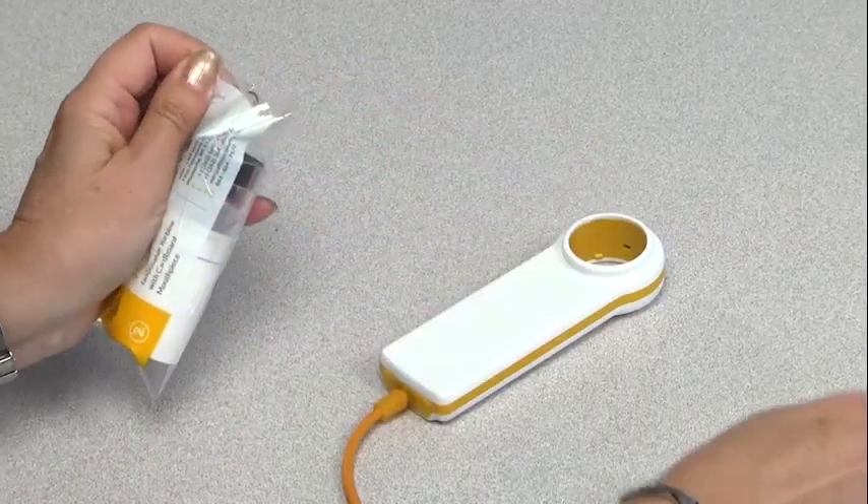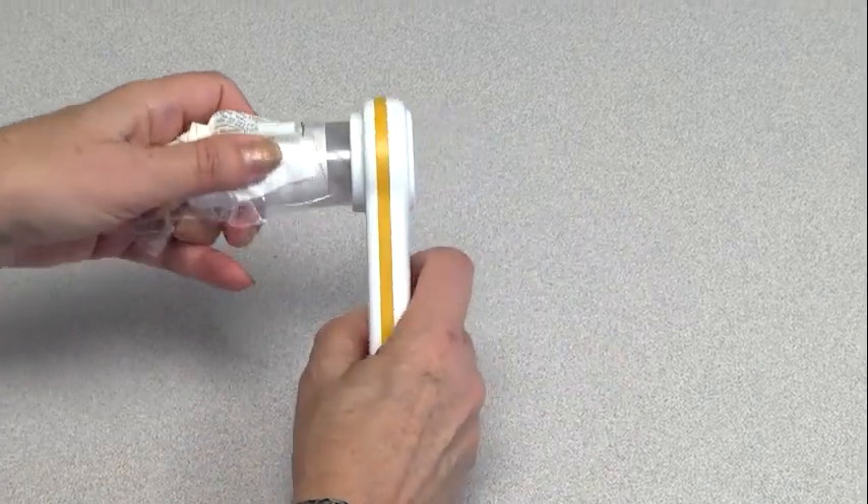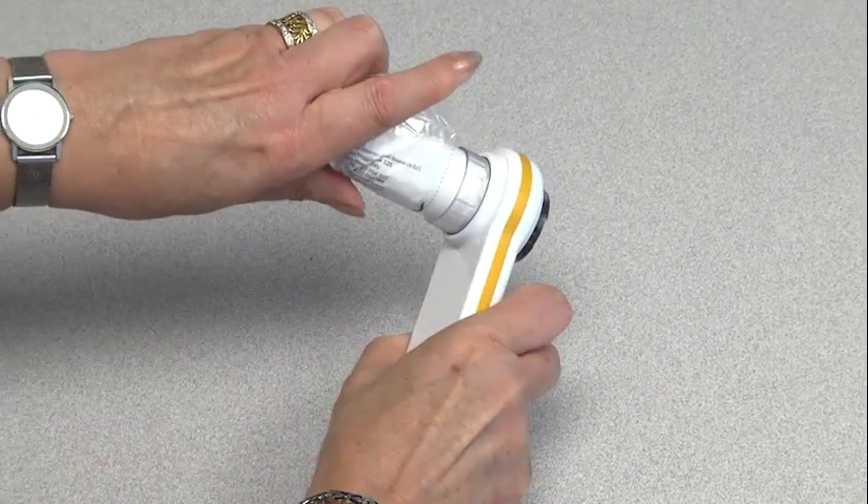To use the SpiroLab, open a new FlowMir and insert it into the device. Lock it in place by twisting clockwise.